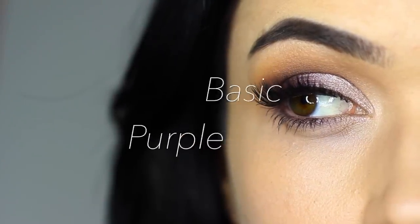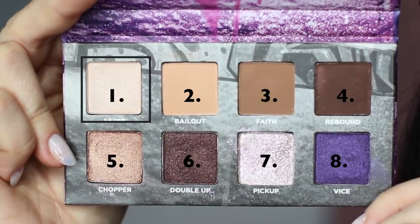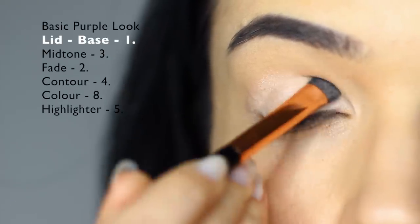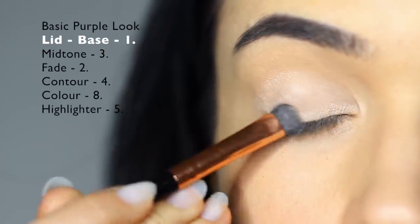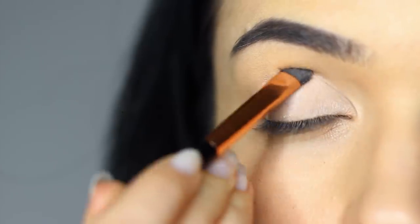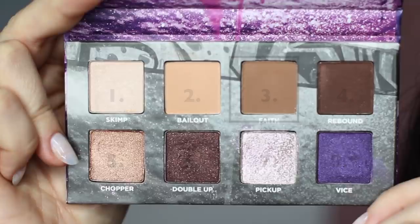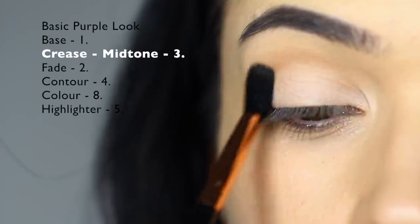For the next look, it's a basic purple. We're going to start off with shade number one again, completely covering the lid just like in the basic neutral look. Then we're going to take shade number three and apply this over and back in the crease area using a blending brush.